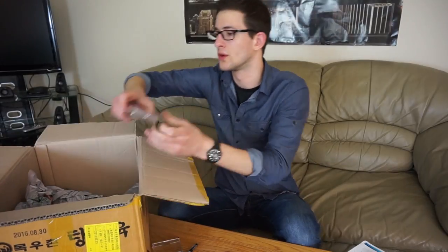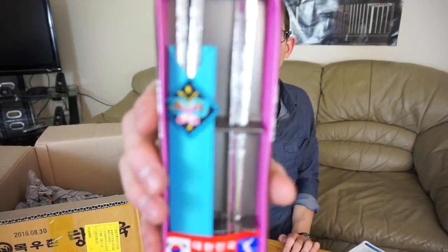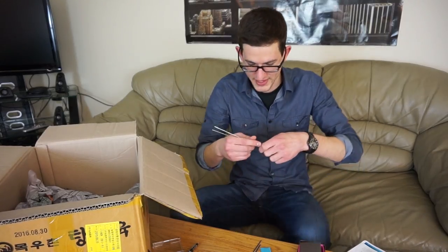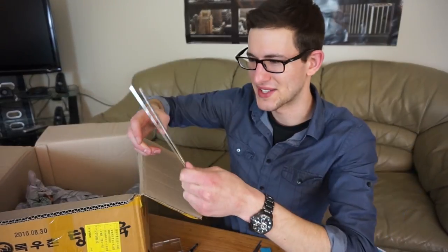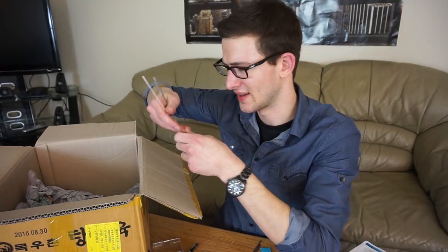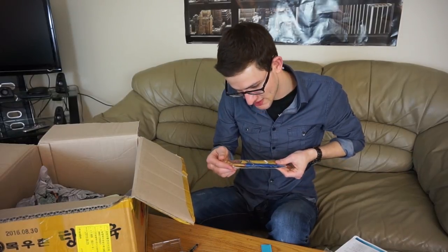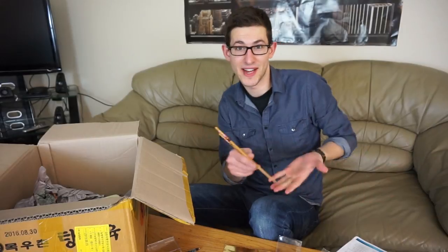Looks like these are chopsticks. Yeah check it out, some pretty legit chopsticks. I don't actually know the super correct way to use them — I kind of just grab it like this and go like that. When I saw someone doing it in a Japanese store they had their finger involved somehow. Those are nice though. I only want to use those with my nice ramen. Oh and more — wooden chopsticks. Now I have enough chopsticks if I have guests over for dinner.